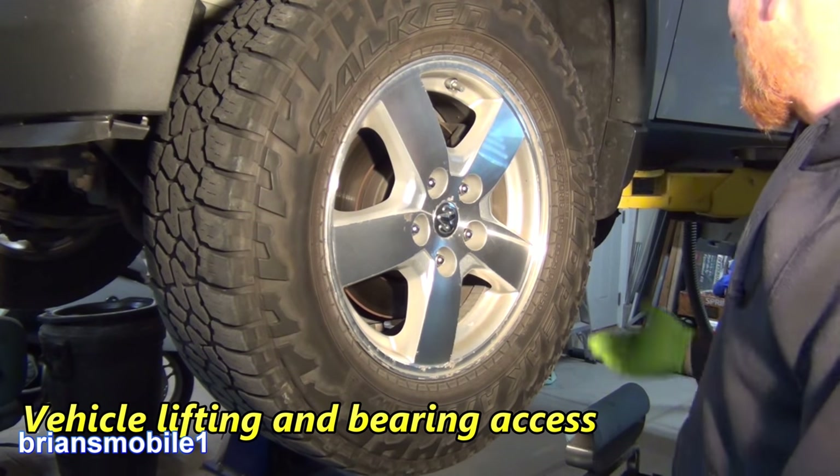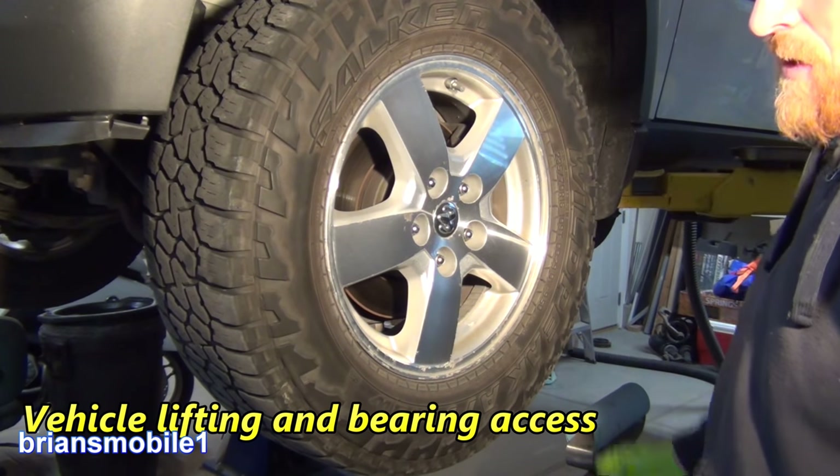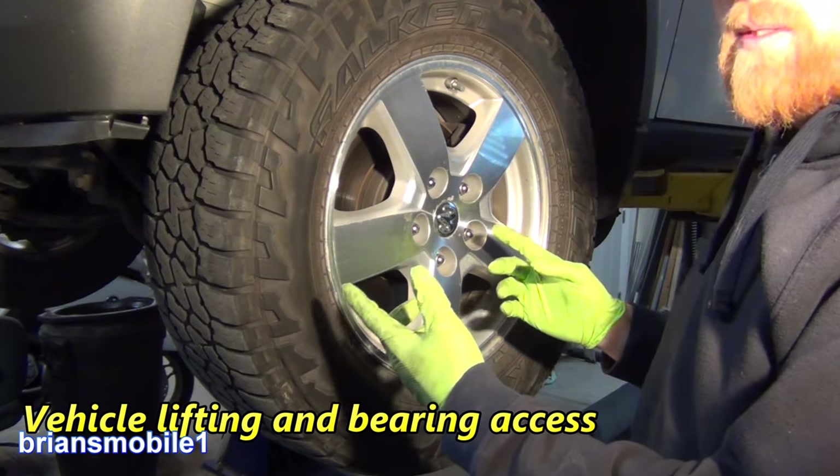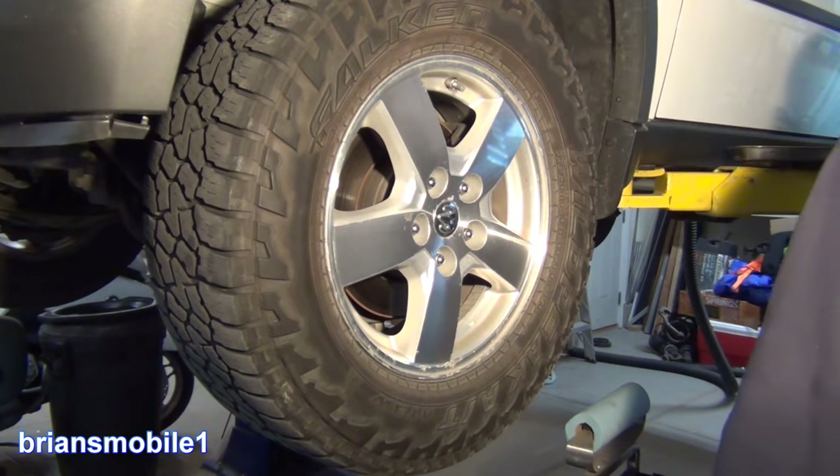As far as getting it up in the air, you just need to lift it up by the pinch weld. Put some jack stands underneath of it. You don't have to have a lift, but this makes it way easier for me to provide a video that's easy and quick to watch for you. Let's get to it.